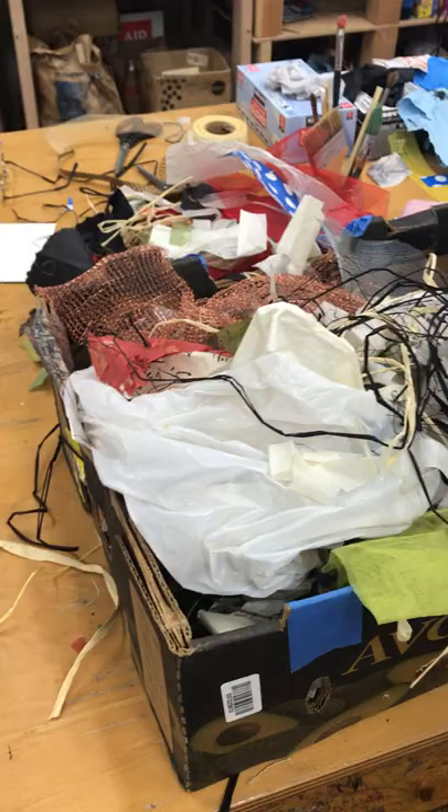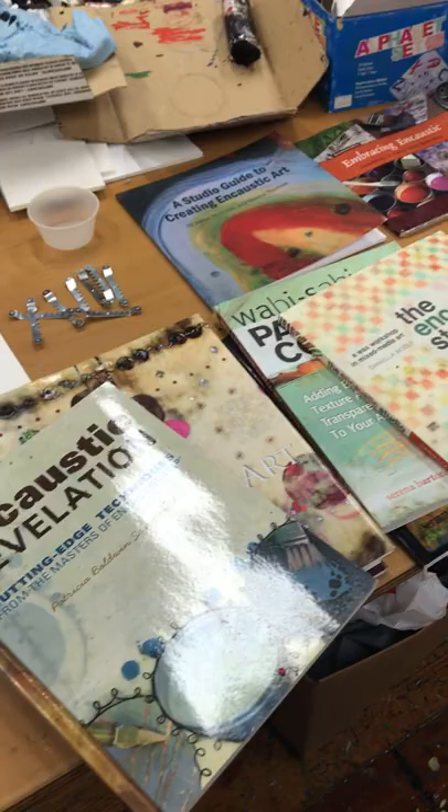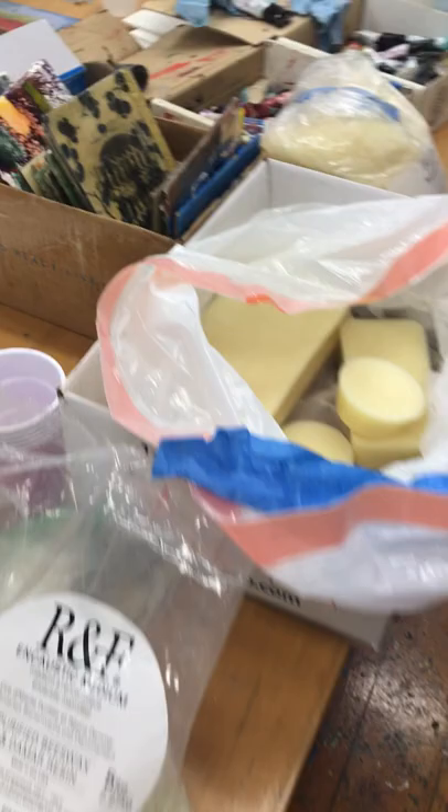The second large table in the studio has a lot of the materials that we've been using: a big box of collaging materials, different papers, and textural elements. She also shares her encaustic books — during class we can look through them to get ideas, and she allows us to check them out as well, to help us know more about what we'd like to do, because there are so many wonderful things you can do with beeswax encaustics.